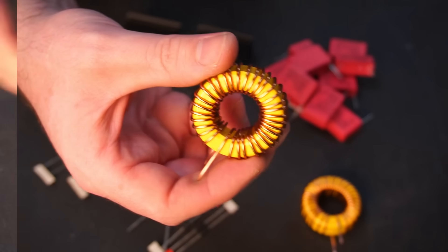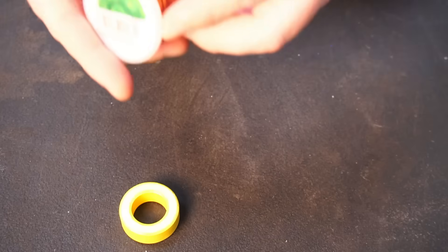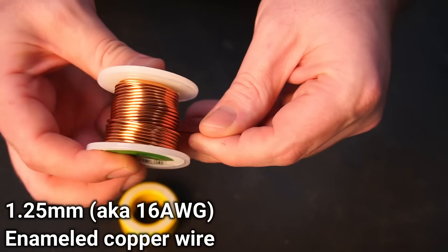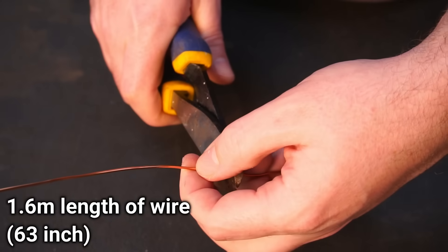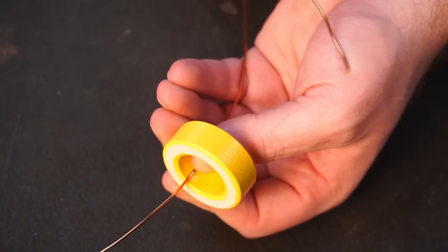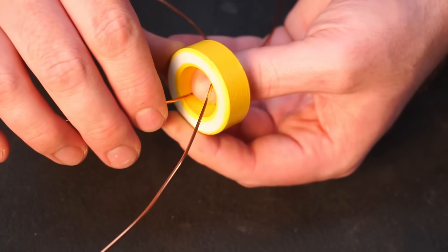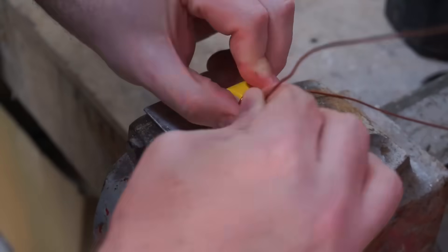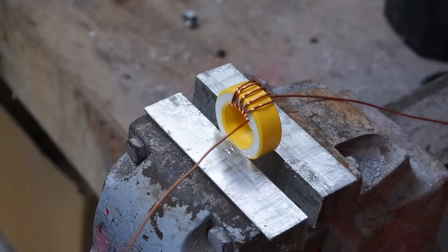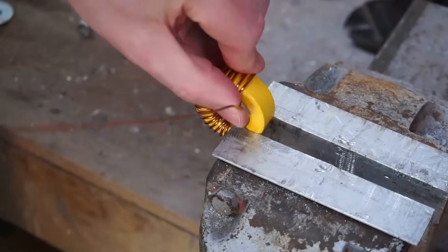I opted to wind my own inductors for this project. Making an inductor is pretty simple — you'll need a toroid ring and enameled insulated copper wire. I measured out and cut 1.6 metres of copper wire. To make the inductor, all I needed to do was wind the wire around the toroid. Take your time and try to make each wrap of wire uniform, keeping the wire tight to the toroid.